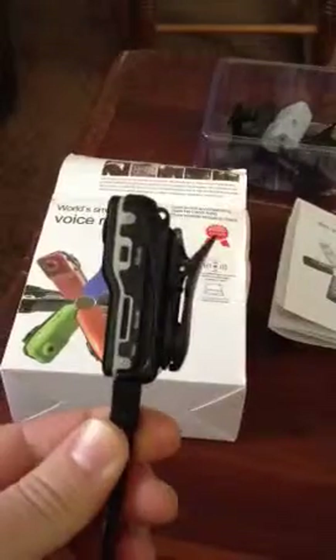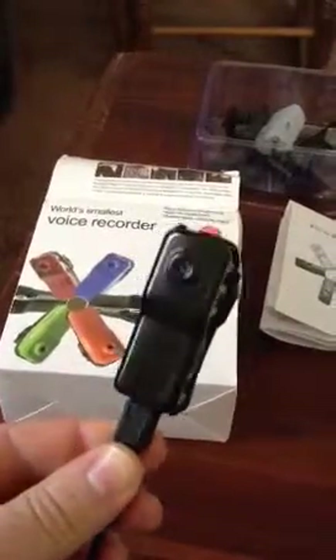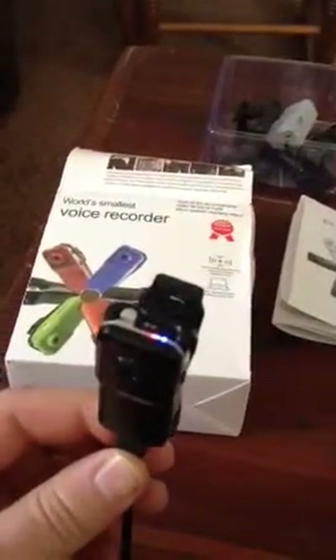I've got it set up right now so you can wear it on the front of your shirt, do some recording — that's what I'll actually be using it for.